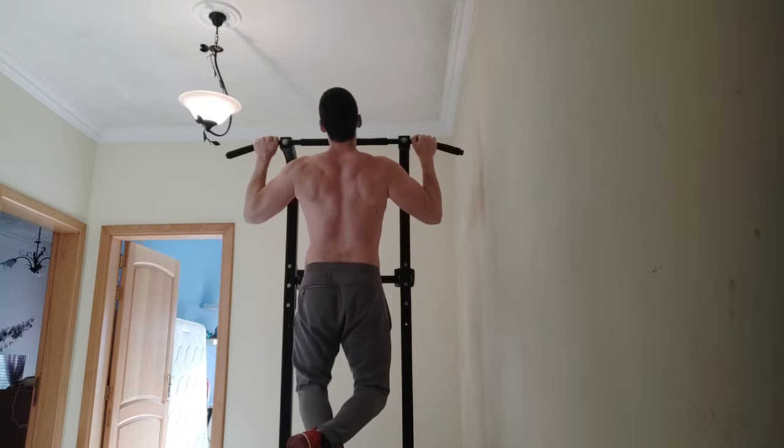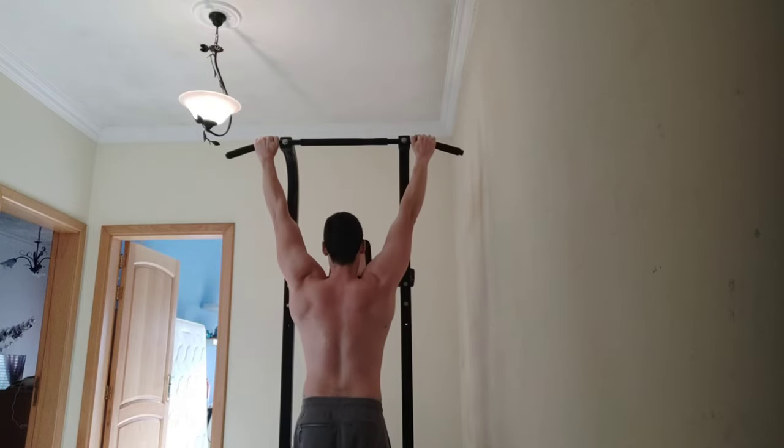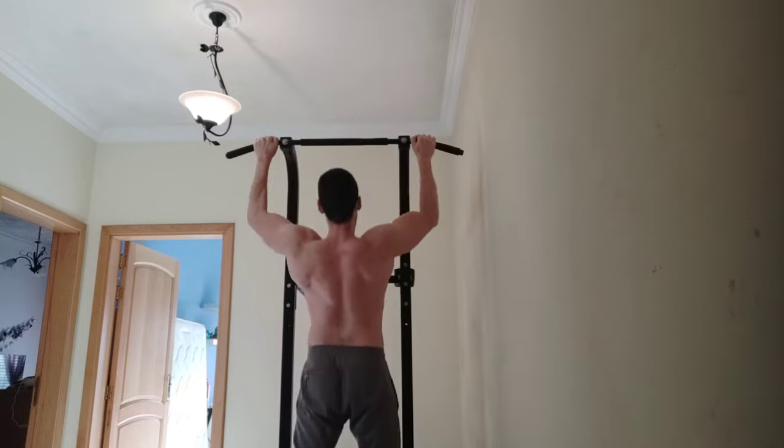Now from the back view, you will fully understand what I mean. As you can see, I went up and back down — the full range of motion. You can see the muscles in my back, the upper back, working. That was basically it.